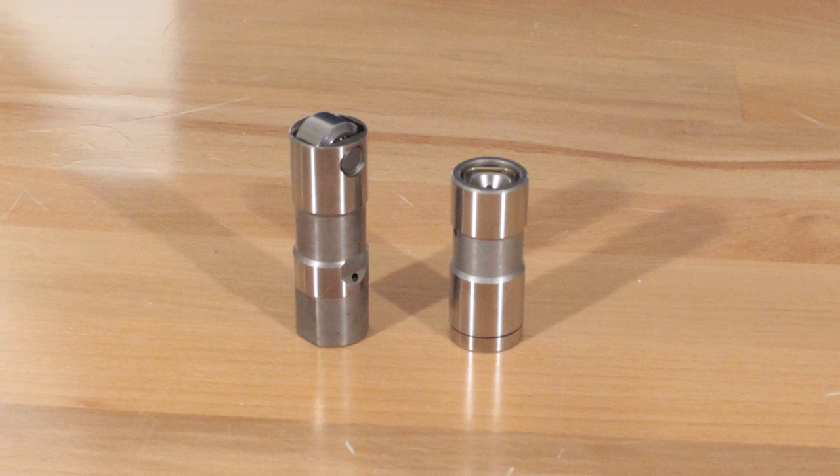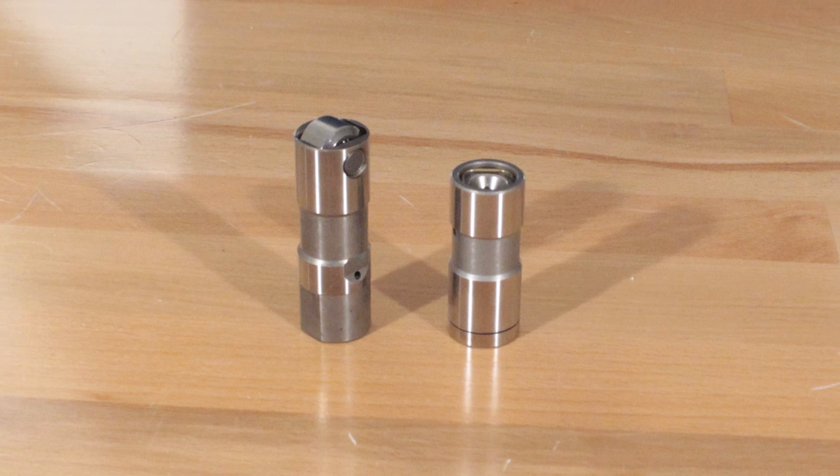When you receive your new lifters, it's recommended that you thoroughly clean them using mineral spirits and then soak them overnight in break-in oil. When lifters first come out of the box, they have what appears to be oil already on them, but this isn't actually a lubricant — it's only there for rust prevention during shipping and warehousing. So keep that in mind.